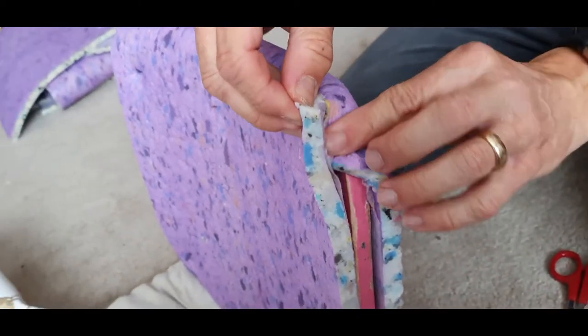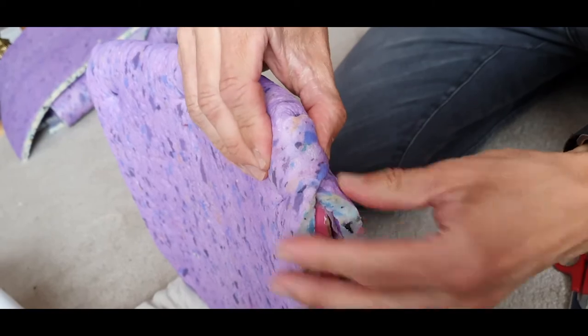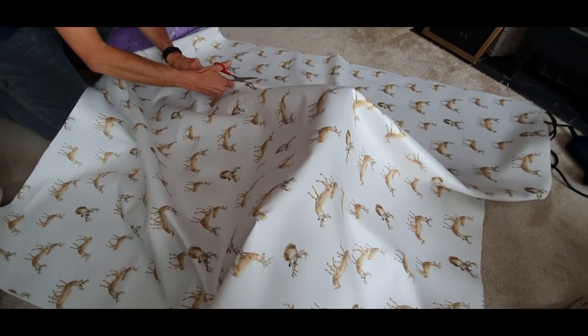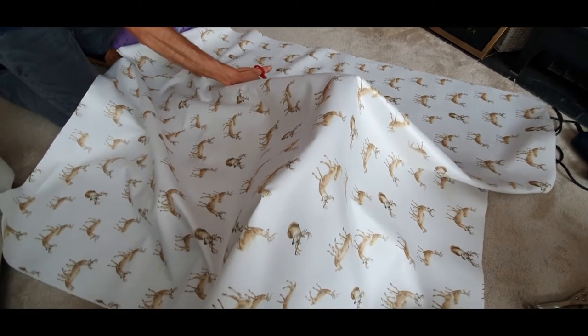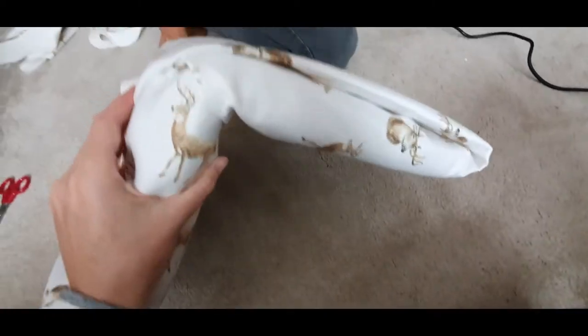Think about your corners and your edges to try and make them as neat as possible. A nice little fold like that would do nicely on this edge and the fabric will just roll over it. Make sure you cut your fabric and give yourself plenty of overhang and just basically do your best.